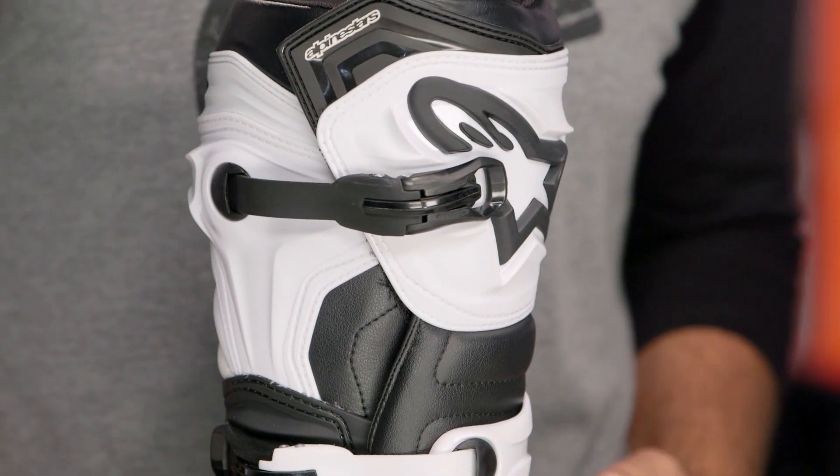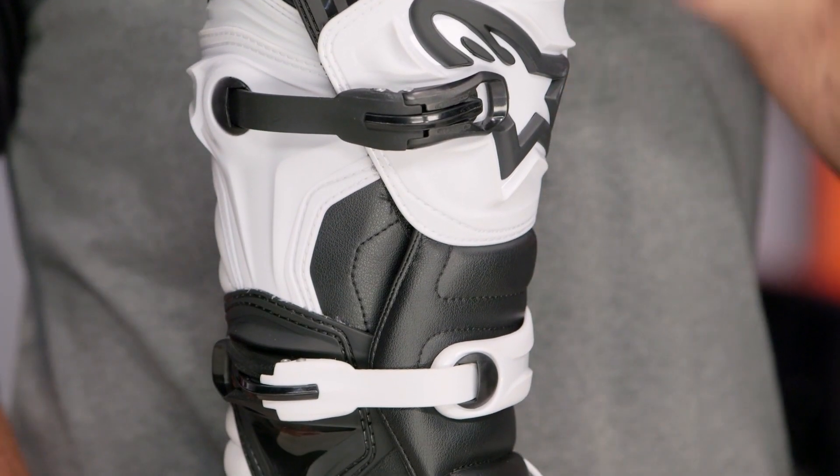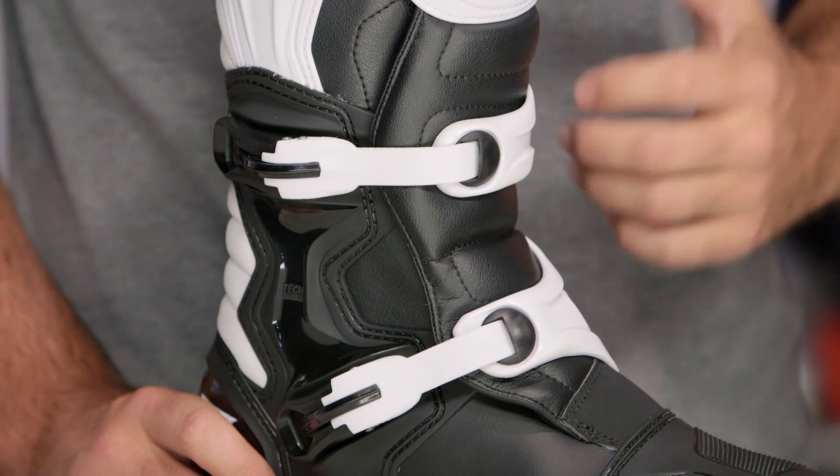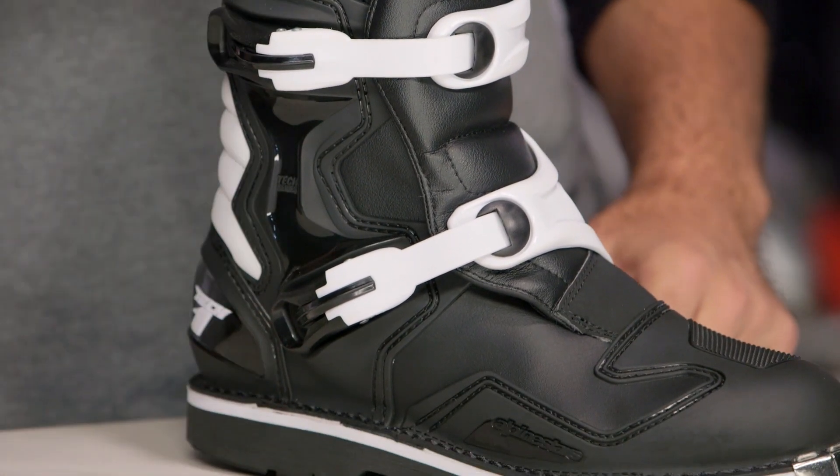If you want to take a step up, take a look at the Tech 5s from Alpinestars — you're going to bump up to a full constructed molded sole, and also go to a four buckle design over the three buckle design. But breaking the Tech 1s down, there's a lot going on here. Let's start with the construction.